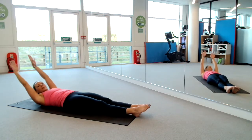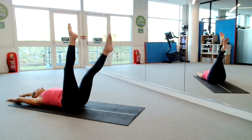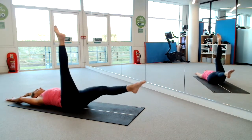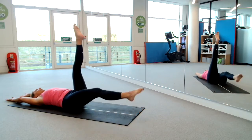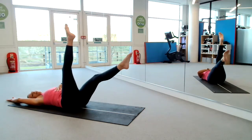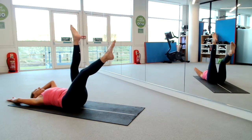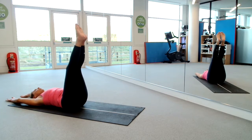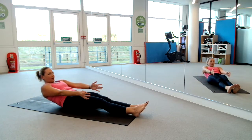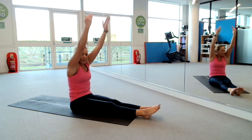Lift one leg or both legs together up towards the ceiling. Drop one leg down and we swap. Push deep into those lower abs — you don't want to feel that back flying off the ground. You can reduce your range if you wish. Two, and one. Legs up together — one by one or both legs. Lower down. Spin your arms in front of your shoulders. Inhale, open your chest. Exhale, roll up, peel yourself up, legs to lengthen.